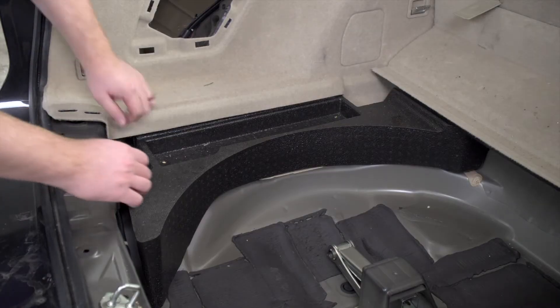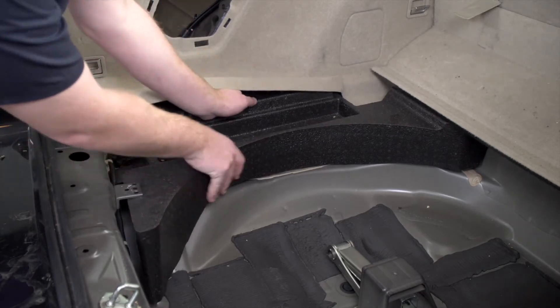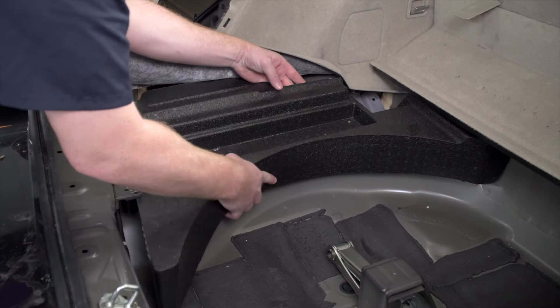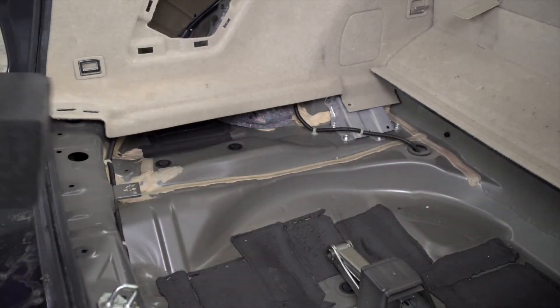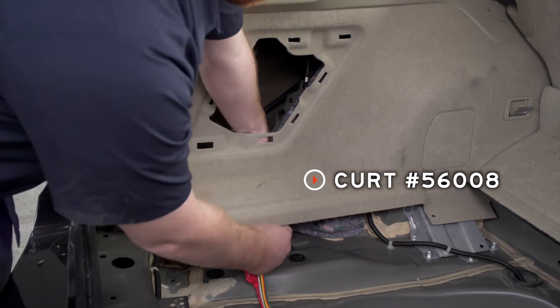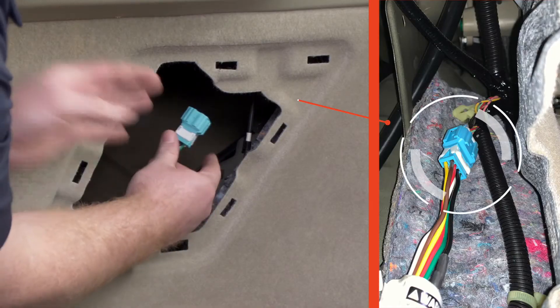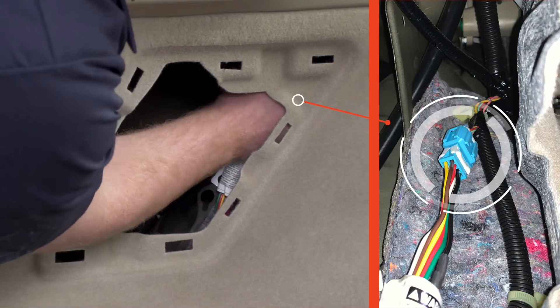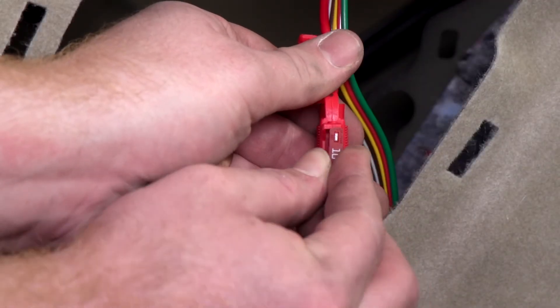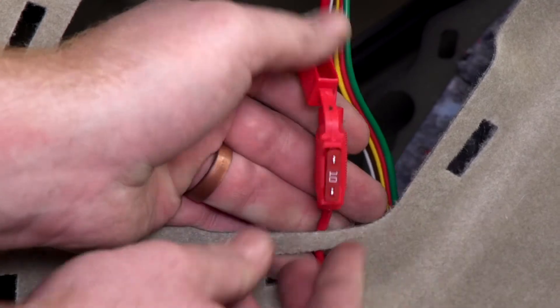Now we can pull up on these side panels and remove our tray. Now we're ready to plug in our wiring harness. We're going to bring it up underneath and then plug that in. In our fuse holder, we're going to go ahead and install our included 10 amp fuse.